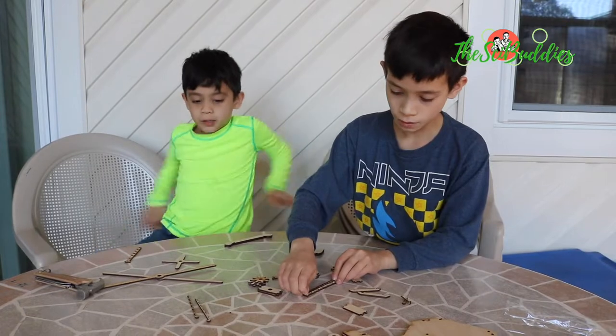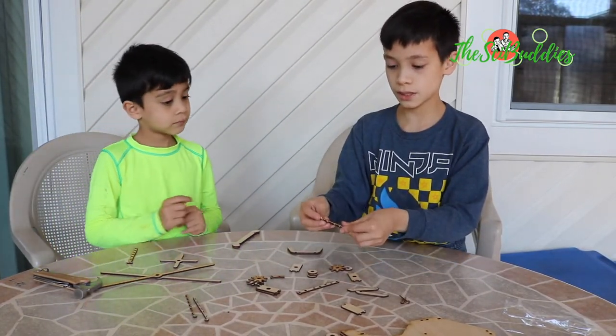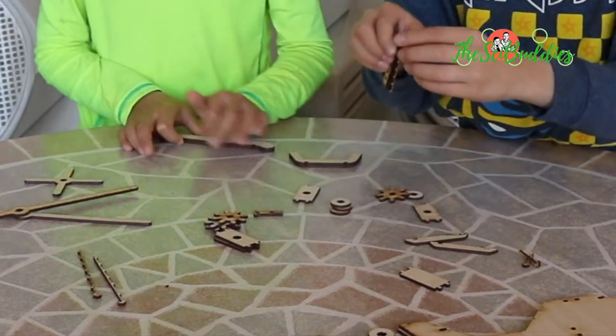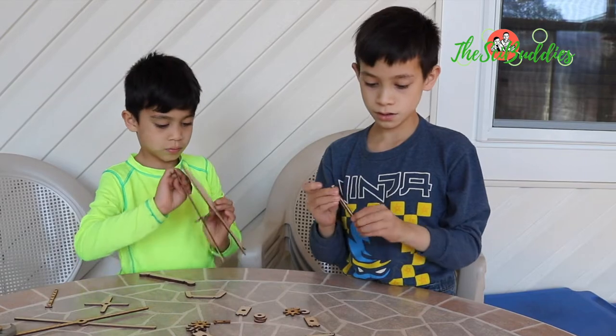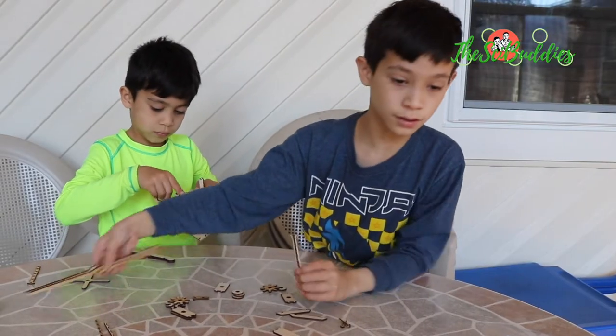Step one, we take these two, put them together and set it like this. Then take it on the other side and do this. There, we've got these.